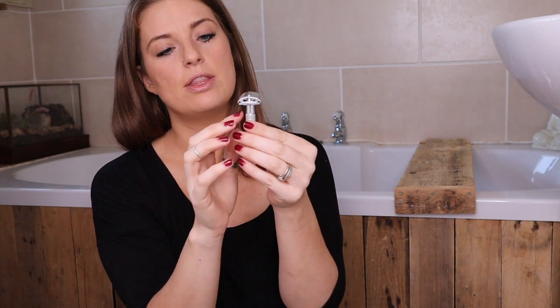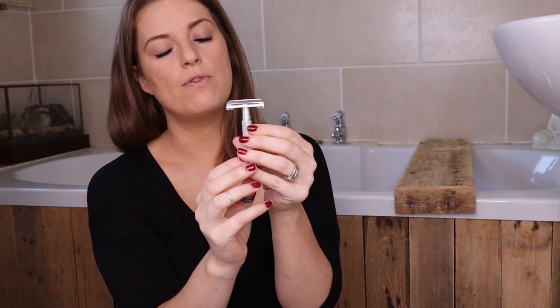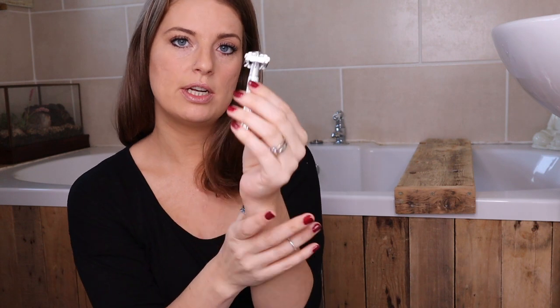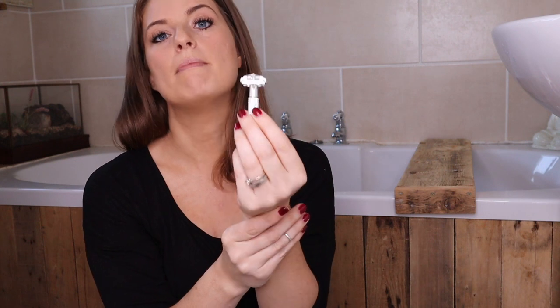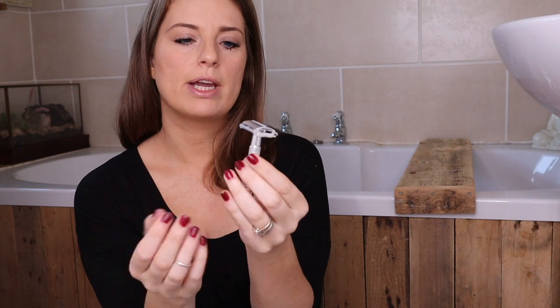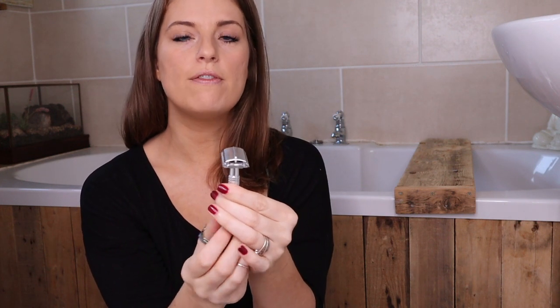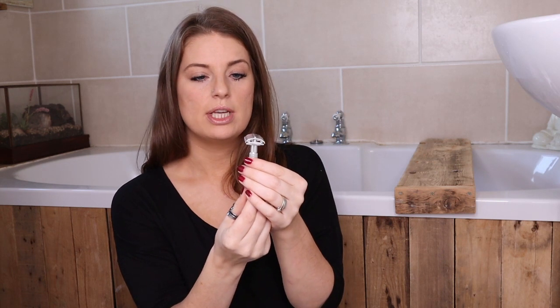Put a tiny bit of pressure on if you're finding it's not shaving enough. The key to these are good blades. The blades that come with them will be good for a couple of shaves, but there are much better blades available. I get them from Holland and Barrett or similar, and when I find a really good blade I will sell them. Like with any other razor, use lots of soap and go slowly.